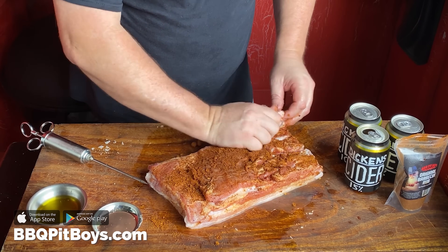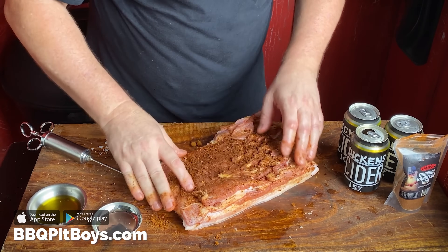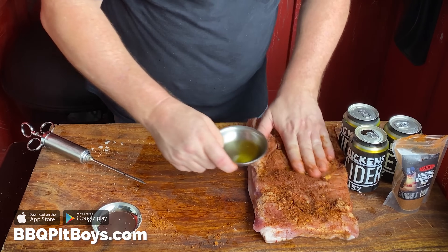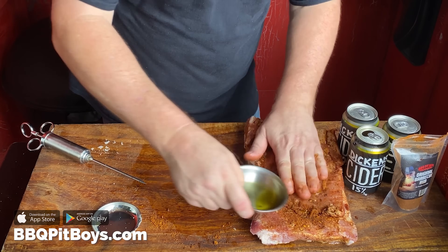If you've never had hard apple cider pork belly before, you definitely got to check it out. We'll add a little bit more cooking oil to it as well.